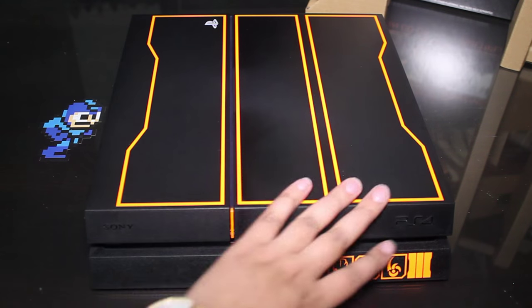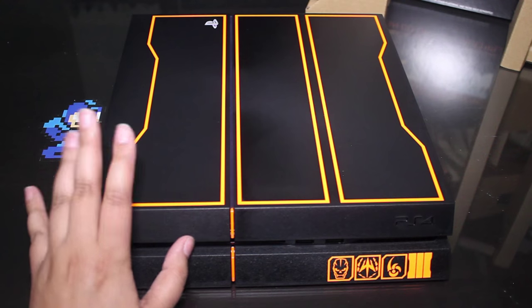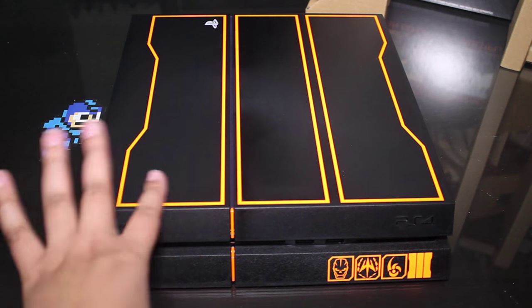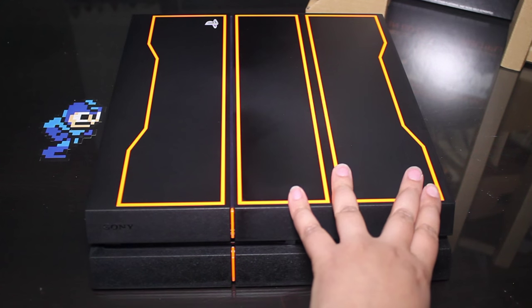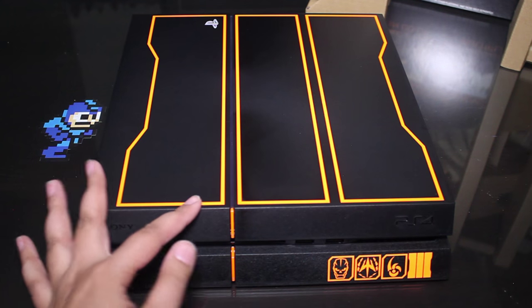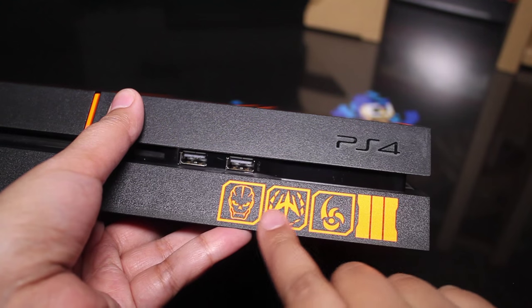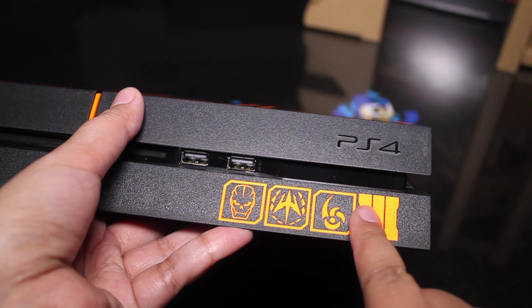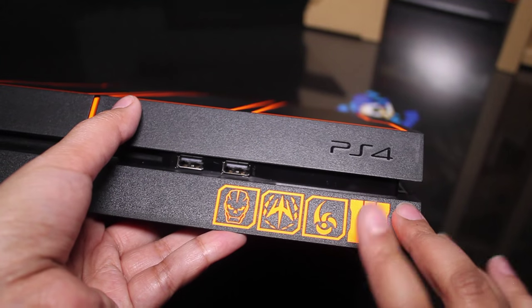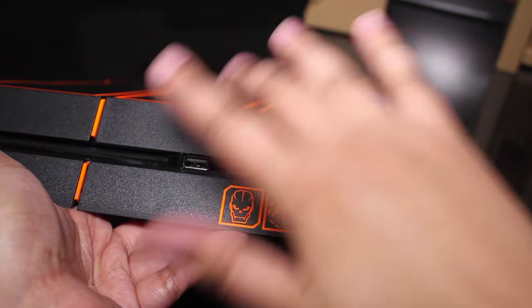Right off the bat you'll notice the paint itself is a bit different from the regular PS4. On a regular PS4, this part here is usually a sleek black and the rest of it is a matte finish, but in this particular case the whole thing is a matte black with orange outlines. It looks like they've got orange buttons here, and some symbols — I believe they're the campaign, multiplayer, and zombies logos on the bar from left to right respectively. That's kind of neat, although it doesn't really have any rhyme or reason to why these are here and not spread out throughout the rest of it.